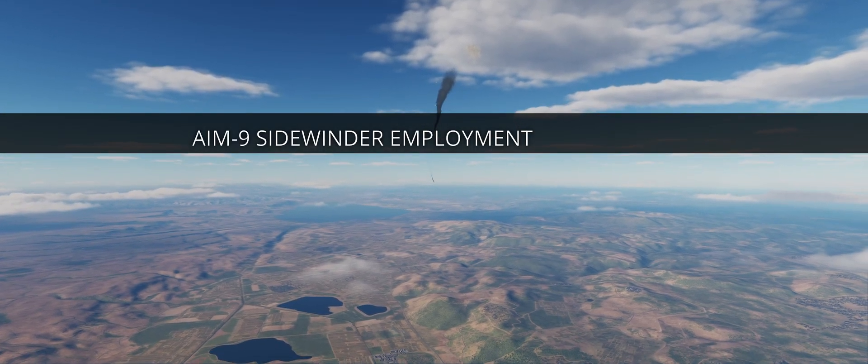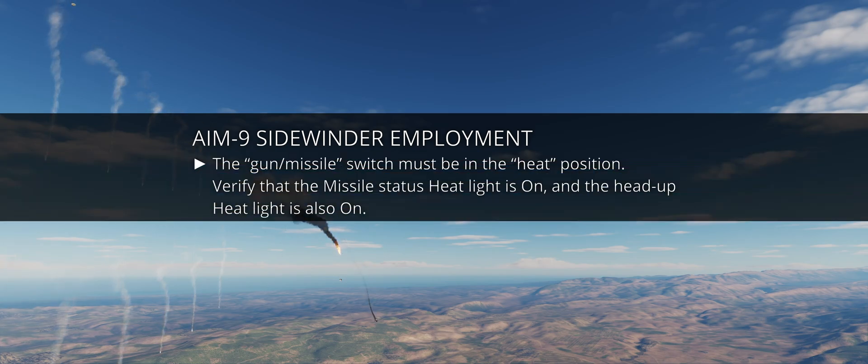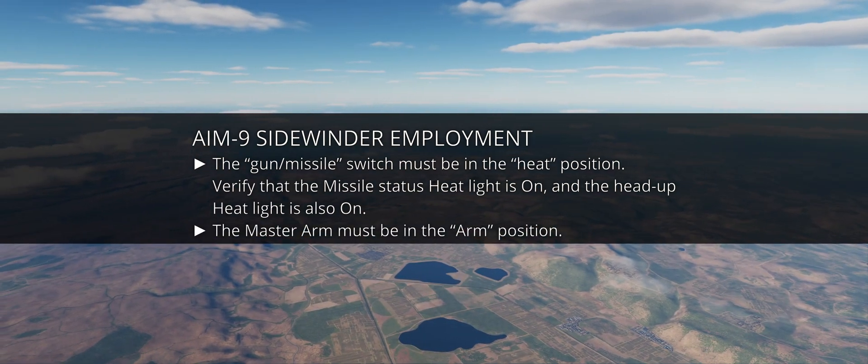The procedure to employ the AIM-9 Sidewinder is simpler, as the radar is not a requisite. Set the gun/missile switch to the heat position, verify that the missile status heat light is on and the head-up heat light is also on, and set master arm to the arm position.